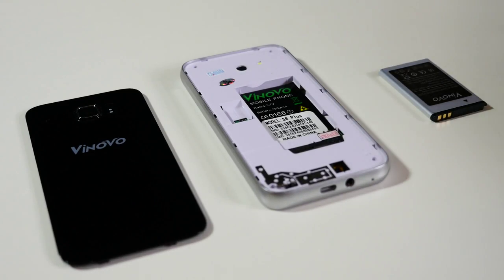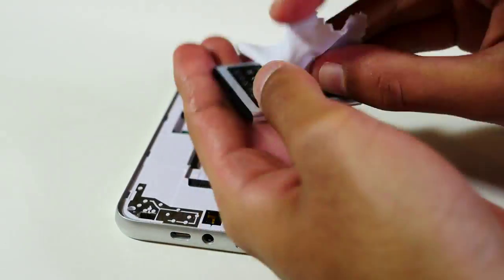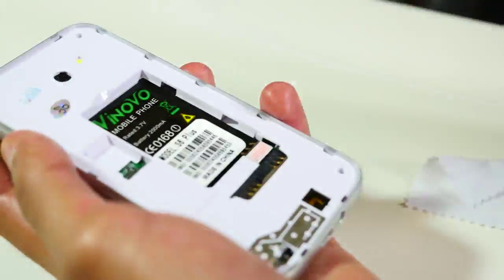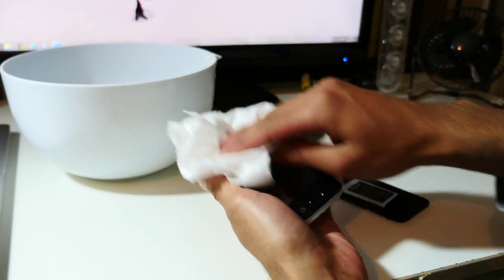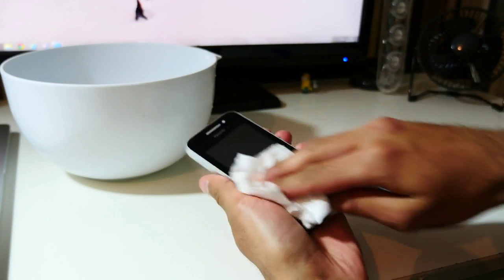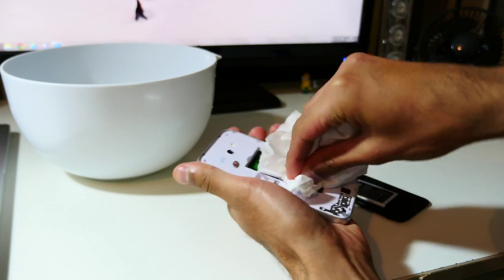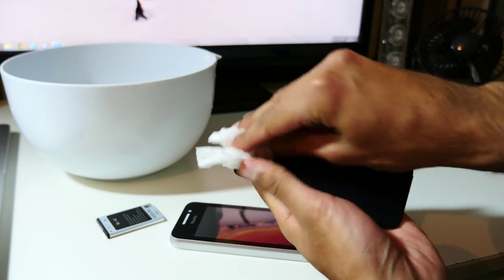After applying one coat, we leave it overnight and then do it once more the next day. After the second coat, we leave it overnight again and then rub off all the excess oil using a soft tissue or something equivalent. Then we basically just stick the battery in and hope it works.